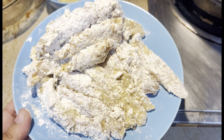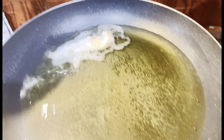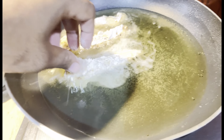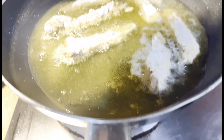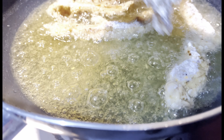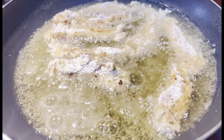We have to keep the chicken 1 hour. We have to put 2 eggs in the pan. We have to fry it. First, we have to heat it on low flame. Let's start.